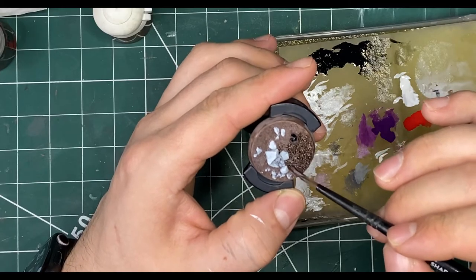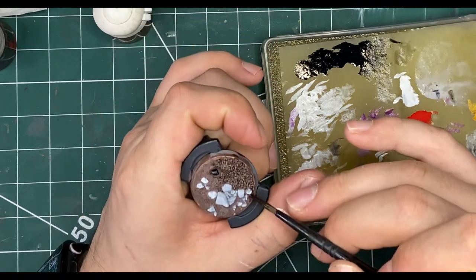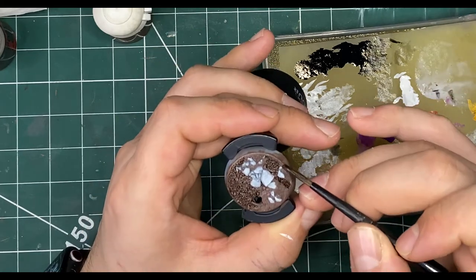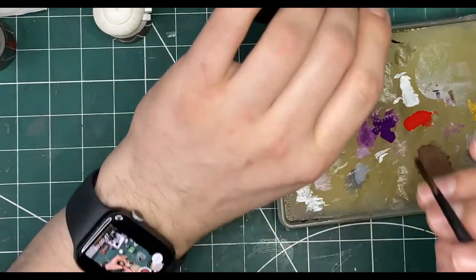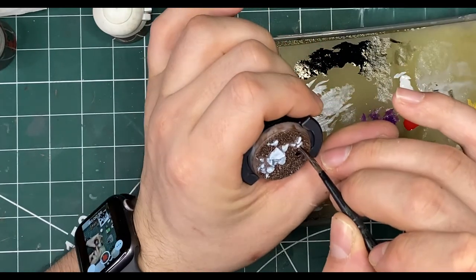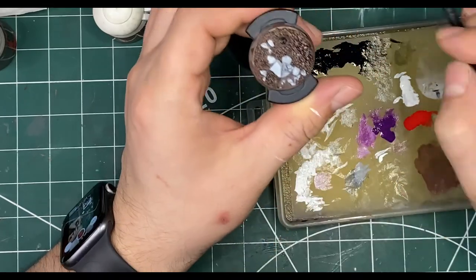After a couple of layers of your base coat, you want to wash it with a brown wash. I'm using Agrax Earthshade straight out of the pot — no fuss needed, but use an old brush. You don't want to use your new or nice brushes with this because washes are so thin they'll get into the ferrule really easily. Use a shade brush from Citadel or just an old brush you specifically use for dirty jobs. You don't need to thin it — just get that on straight away and let it dry.